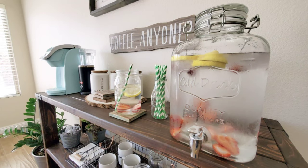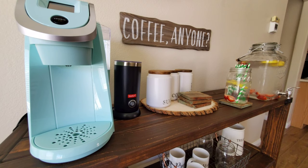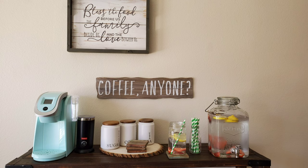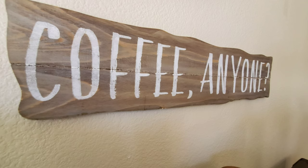So there you have it, guys! Comment down below and let me know what's your favorite part of this setup. I hope you guys enjoyed this video and it gave you an idea or inspiration for your own coffee bar. Please give me a thumbs up if you enjoyed this video, don't forget to subscribe and hit the notification bell for more mommy vlogs, and share our videos with your families and friends. Thank you so much for watching and have a good day!